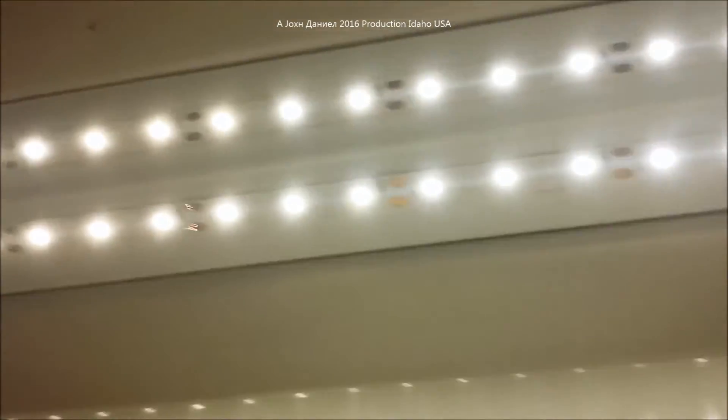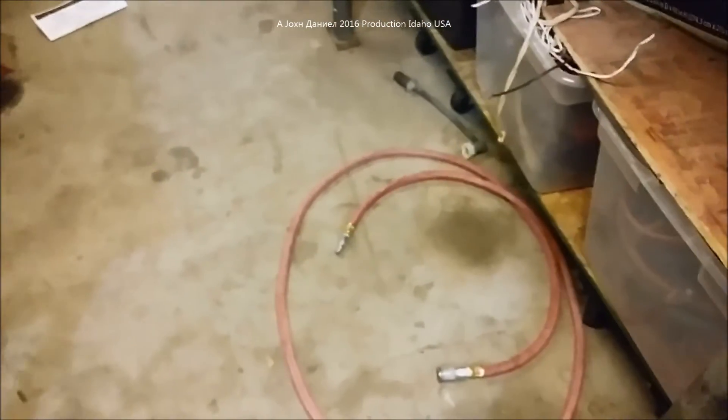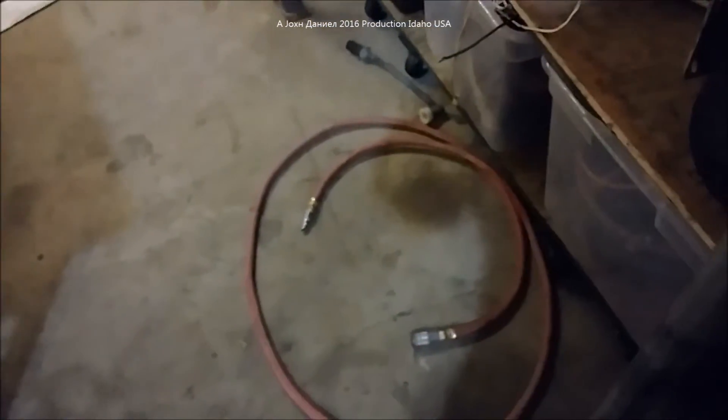Let me go over here and plug it in. This light is quite a bit brighter than most lights you'll see in this category. That's quite bright — you can see what it did to the camera. As far as how bright it is, look down here at the floor — pretty damn bright.